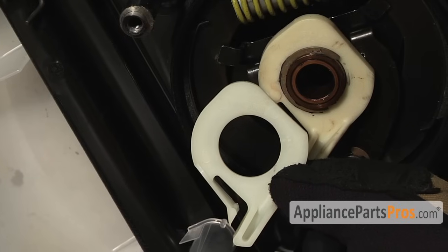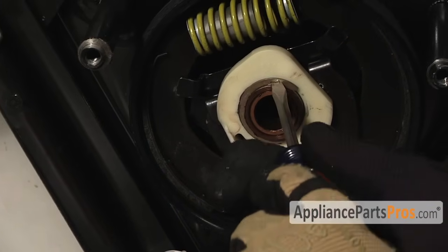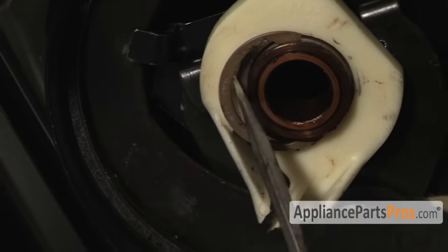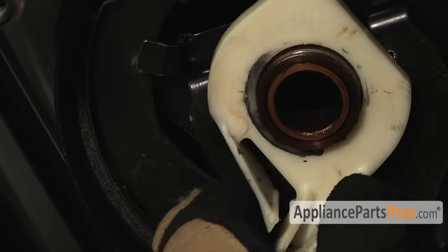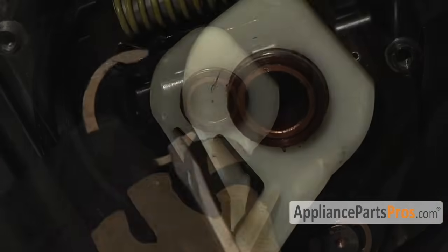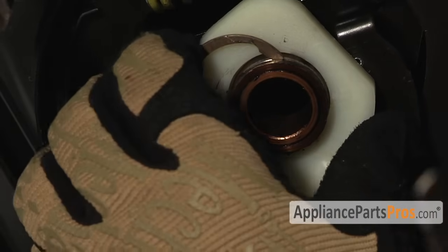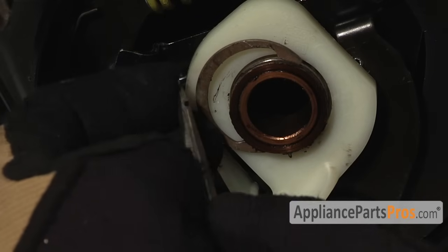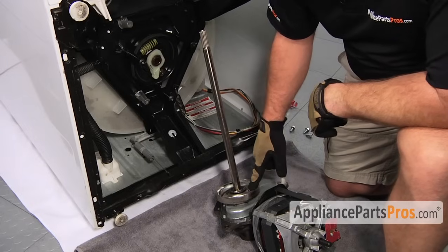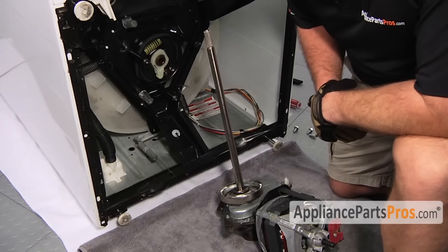Also included in the clutch kit is the brake cam driver — you should change it out also. They're considered a set, so make sure you do both. To get the old one out, take your small screwdriver and get behind the little seat clip and pull it off the cam. Once you have that, pull the old one off and put the new one back on. These two tabs go in the groove to lock it in place, so when you're pushing it on make sure it's in the groove. Before we put the gear case back in we have to make sure that the brake cam driver and the clutch spring are lined up opposite; otherwise when you put them in the brake cam will hit the spring and it won't go in all the way.